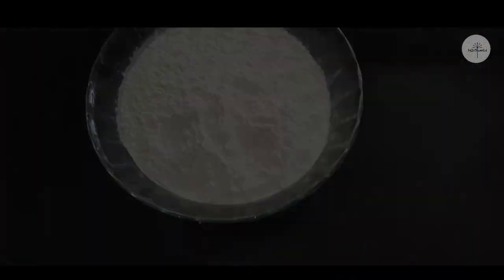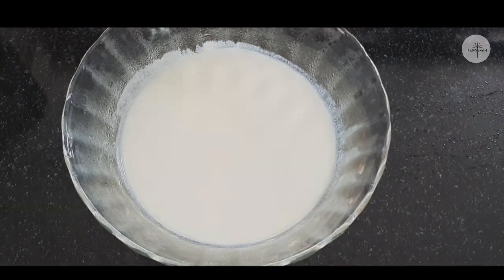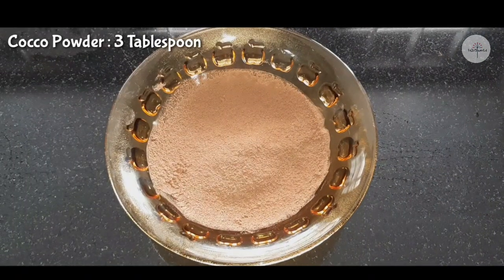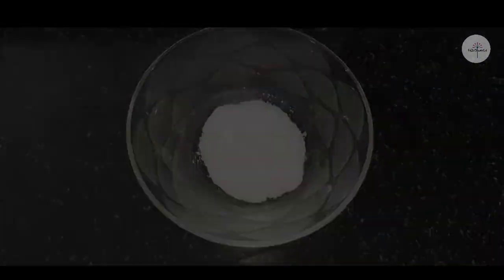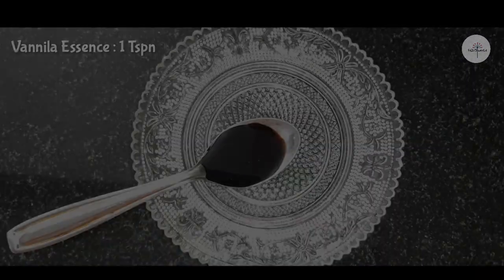1 cup of maida, 1 cup of butter, 1 tablespoon of cocoa powder, 1 cup of oil, 1 teaspoon of baking soda, 1 teaspoon of baking powder, 1 teaspoon of vanilla essence.